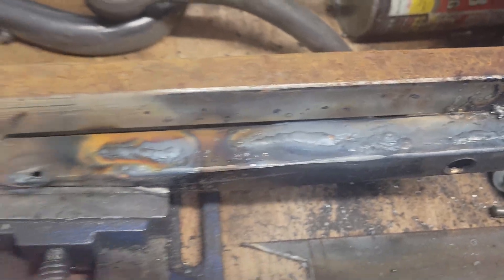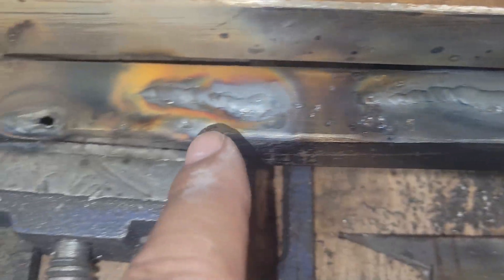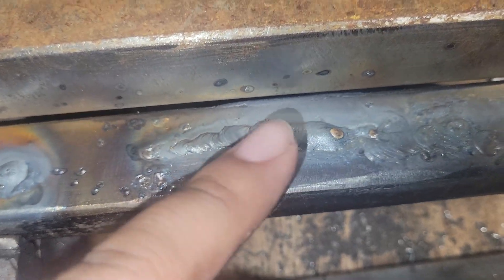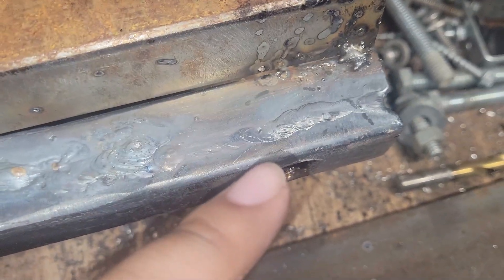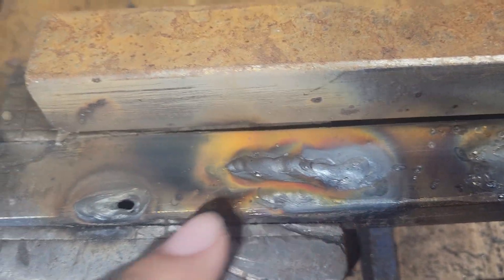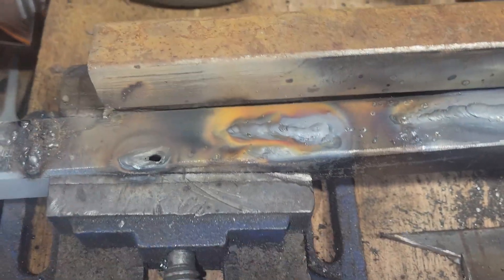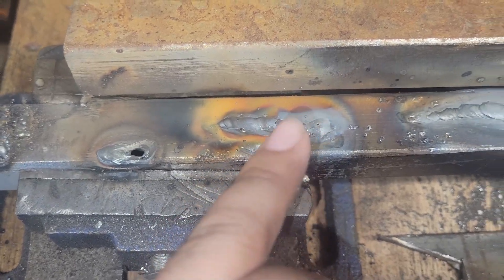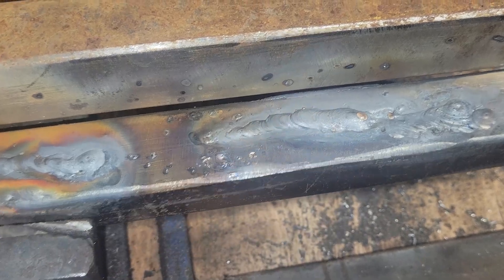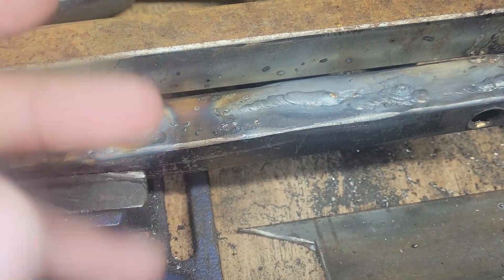This is my first time TIG welding with no experience, no tips, nothing. I want to say it's not too bad for a first try. Here I added some filler rod, and here too, but mostly it was just the torch. The first two attempts I forgot to switch the gas on since this is scratch start. The last bead with the filler rod — not bad. I'm not consistent yet and I got scared at the end because without welding gloves my fingers got hot.